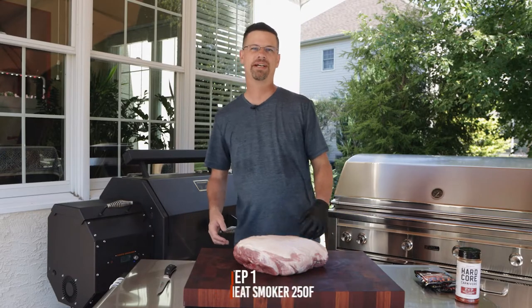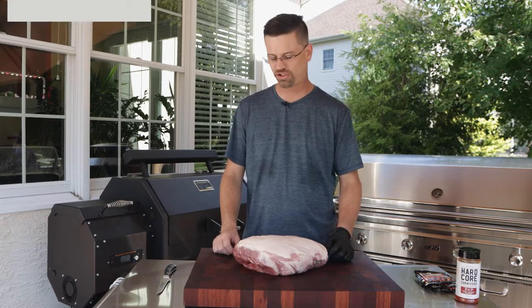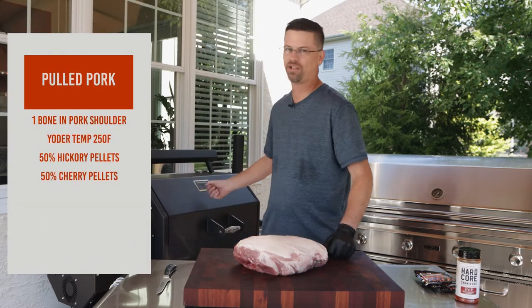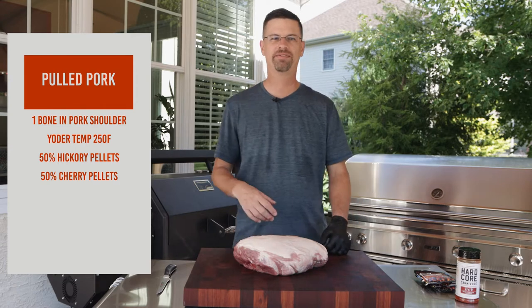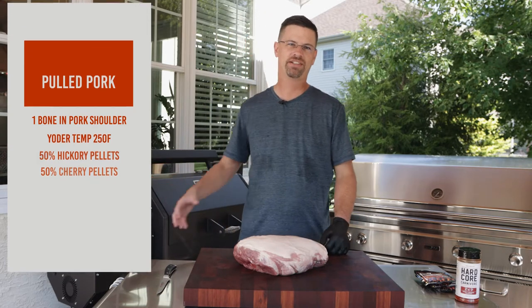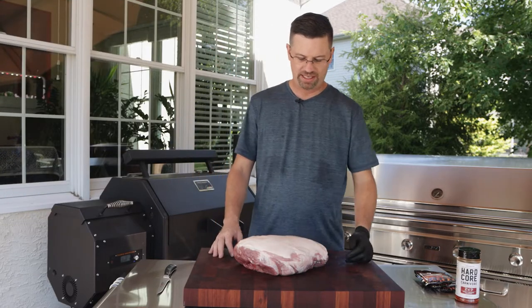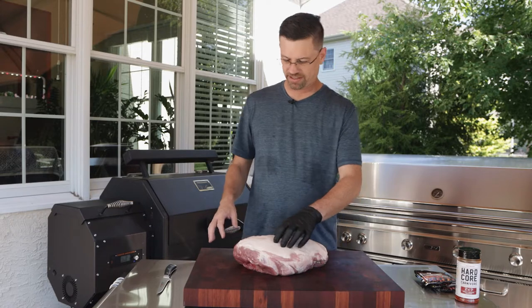What's up everybody, welcome back to the patio. Today on the channel we're gonna make some pulled pork. Got a pork shoulder here, bone-in. Got the Yoder firing away at 250. We have a mix of hickory and cherry in there — cherry's gonna give us a little bit of sweetness but more importantly some nice color. We just gotta get this guy trimmed up.